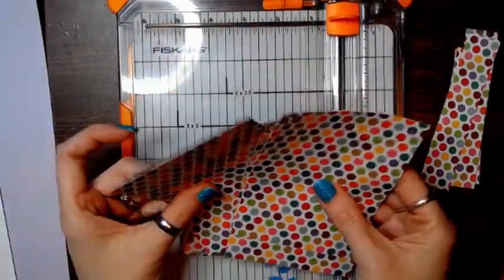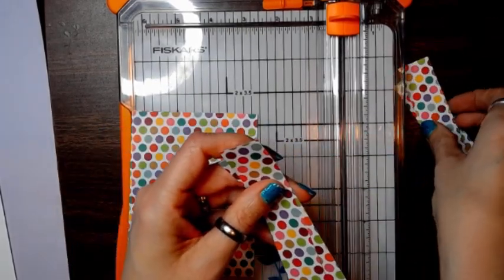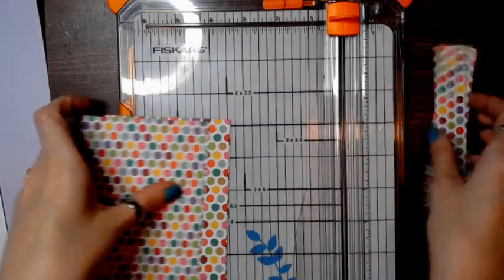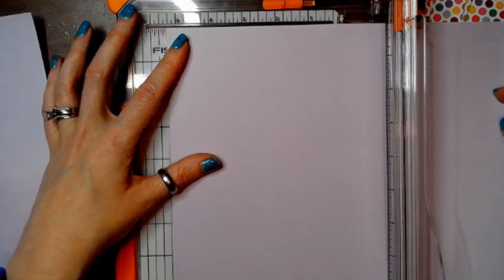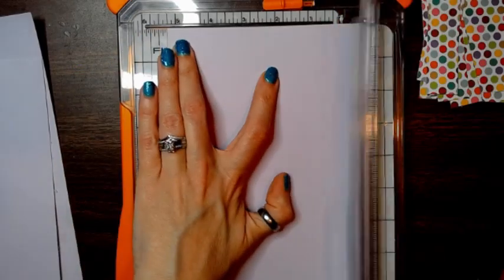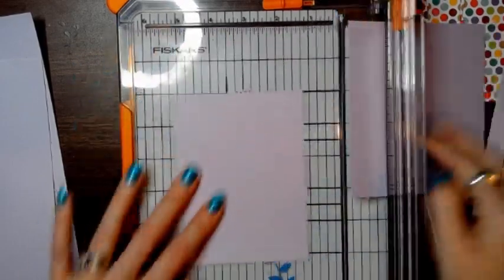So what you're going to end up with is four pieces that are five by three and three-quarter, two that are one by five, and two that are one by four and a quarter. Now I'm going to go ahead and make the mats for all six cards. Since the cards are five by three and three-quarter, I'm going to do the mats at five and a quarter by four. Hang on to those little strips because you can use them as well.